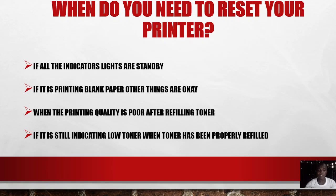Number two: if it is printing blank paper when everything else is okay — when paper is loaded, the drum is okay, and yet the printer is printing a blank page — that is an indication that you need to reset that printer. Number three: when the printing quality is poor after refilling toner. For example, after you refilled your toner and try to print, you discover that the printing quality is poor — that's telling you that you need to reset that printer.